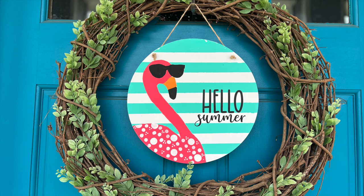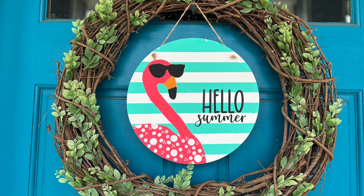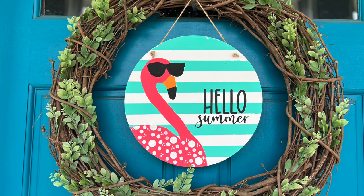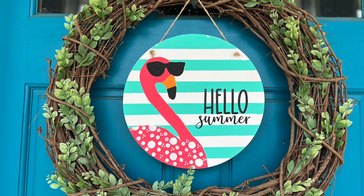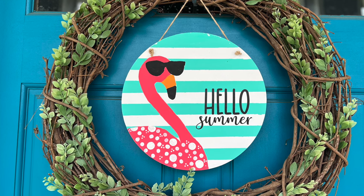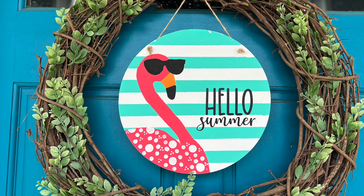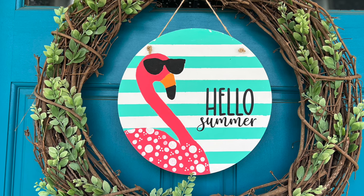And this is how it turned out. Y'all, I just think it's so cute and it looks great on my front door. I just love how the colors pop. Could I have put a bow? Yes, I could have. Did I? No. I like bows, but I'm also not really good at making them. Let me know what you think about this one in the comments below.